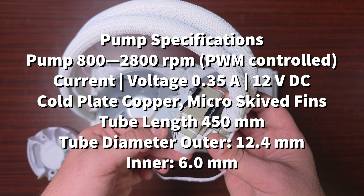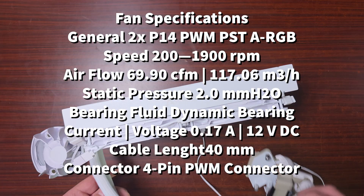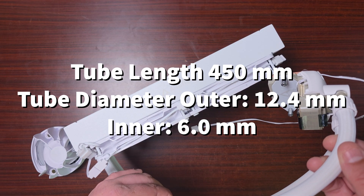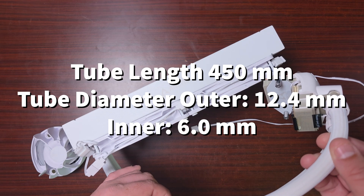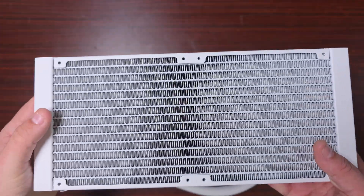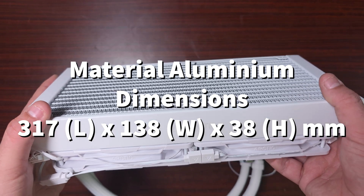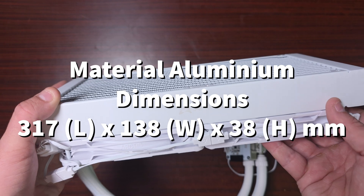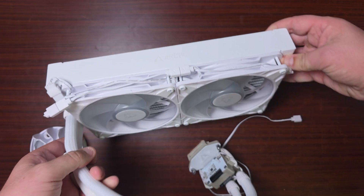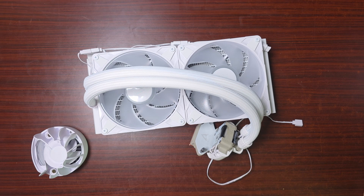As for the radiator and tubing, the tube length is 450mm with an outer diameter of 12.4mm and inner diameter of 6mm. The radiator is made of aluminium with dimensions of 317 by 138 by 38 millimeters — wow, that's a thick rad. Now let's get this installed on the test bench and see how this performs.